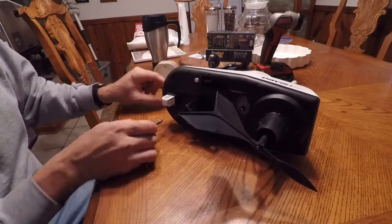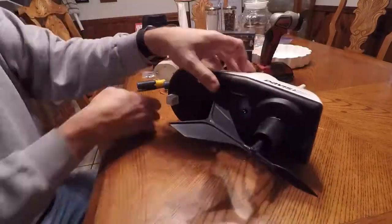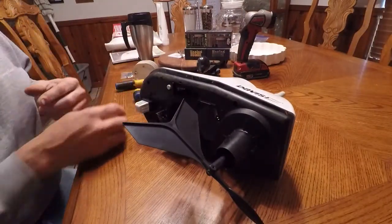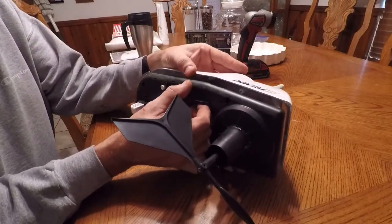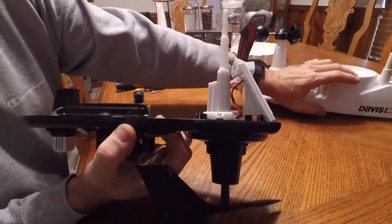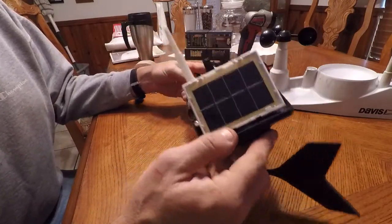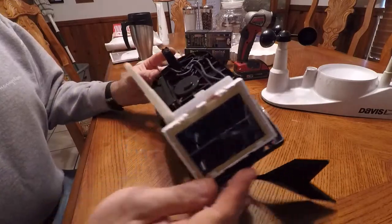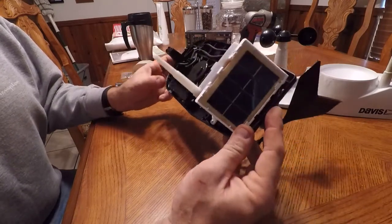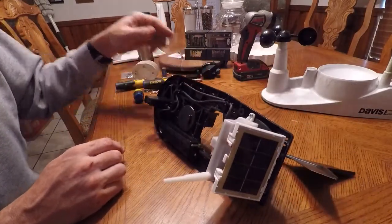Let's see if I can get at this electronics board. I got those four screws out and that seems to be allowing it to come apart. Now we've got to find the capacitor. There's the solar panel. That's the anemometer magnet — looks like it's non-contact, just a magnet. Battery holder's in here. I see what looks like a board in here and we're going to pop this cover off and see what we've got.